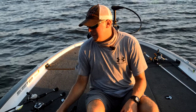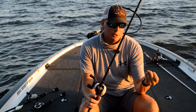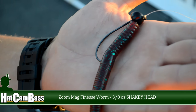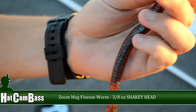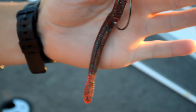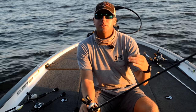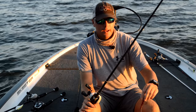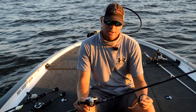Also out deep, another bait that has been really key for me is a Magnum shaky head. This is a 3/8-ounce shaky head — I'm throwing a Mag finesse worm on it. Really been key for me: red bug, June bug, watermelon candy, whatever's your favorite color. This is just another presentation — if they don't quite want the football jig and want something just a little bit smaller, this is a finessier presentation that you can throw. I've caught a lot of good fish on it the last two weeks.